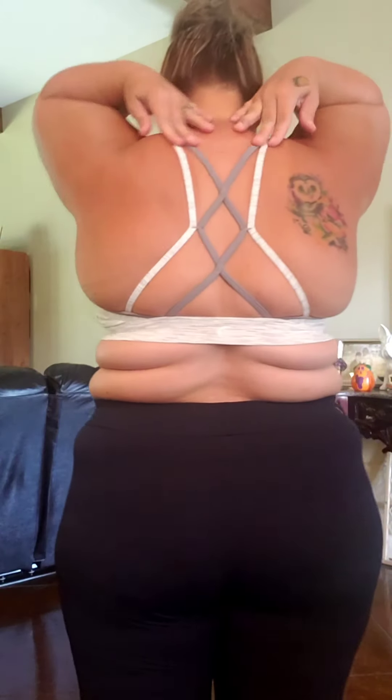Here we are with the Luxe Strappy Bra. I'm wearing a large. They did say — I read a lot of reviews that said to size down because of the straps; you're not getting a lot of support. But this bra is really more for a stay-at-home relaxation kind of thing, not really made for workouts or high support. I do really like the feel. This is the gray with white — beautiful straps in the back.